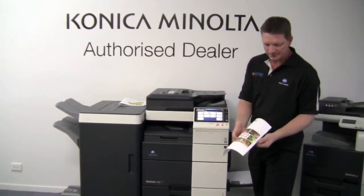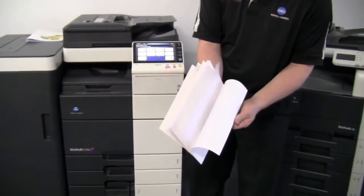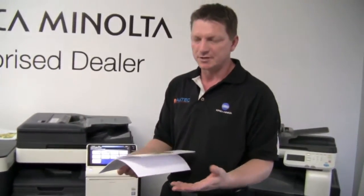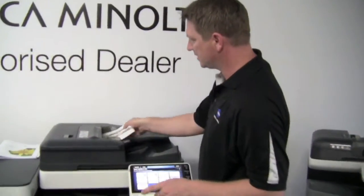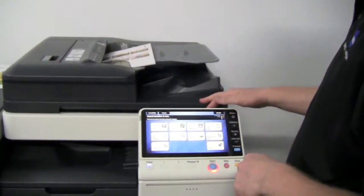If you have a look at this document here, I've got a mix of blank pages and single-sided pages, or you might have a combination of single-sided and double-sided pages. No need to separate them, just put them all together. I'm going to put that into the document feeder, which holds 150 sheets of paper by the way.